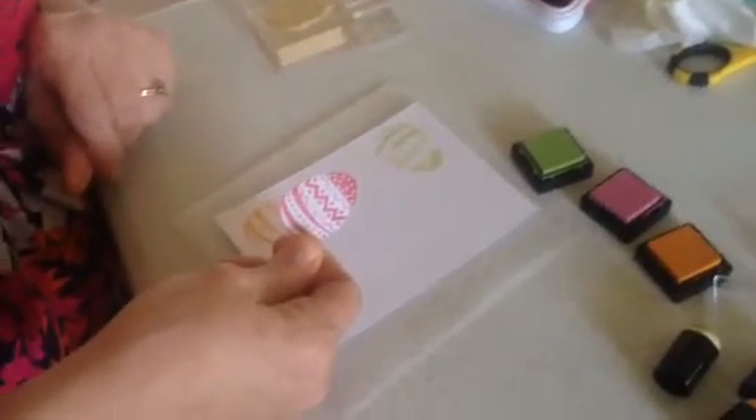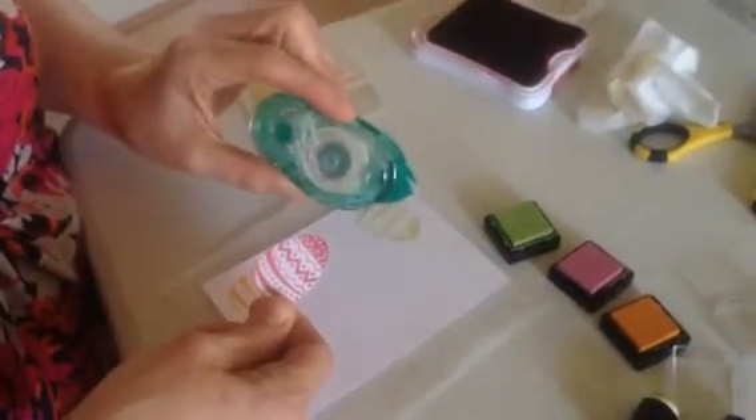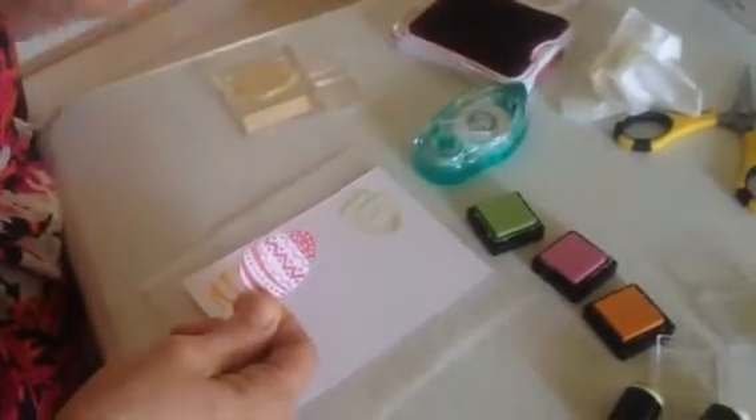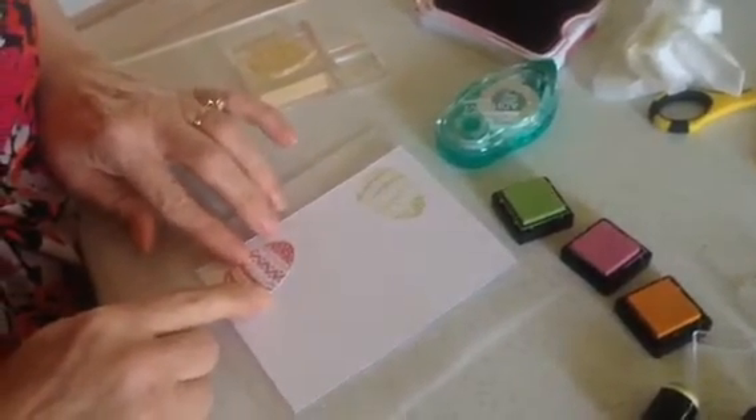This is what I've done — I've cut out another Easter egg, and you can use temporary adhesive for it if you want to, but it's so easy with this one to just hold it down. So I'm just going to hold it down right over the image I've already stamped.